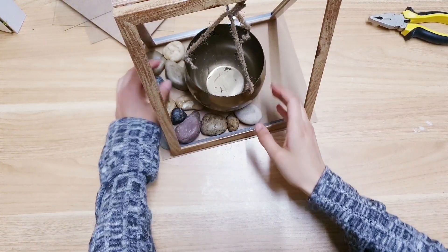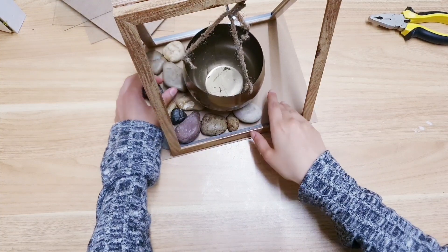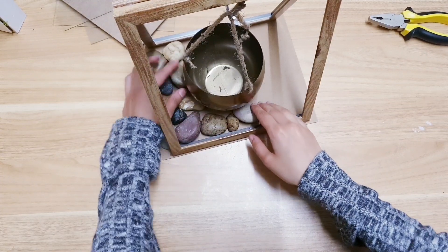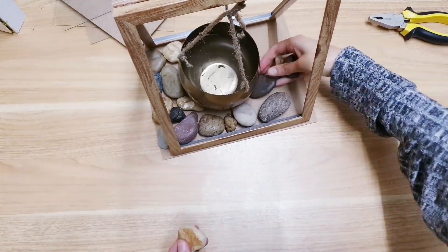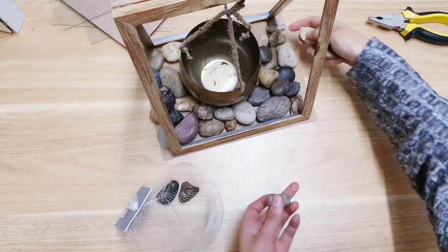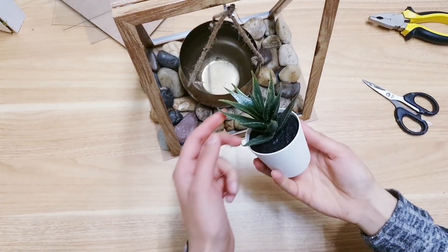Once you have it hanging, you can add some stones or rocks to the bottom, or you can paint it or spray paint it. There's a spray paint that has a rock or stone texture — I think that would look really nice. I'm just making do with what I have.